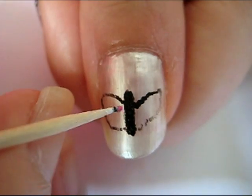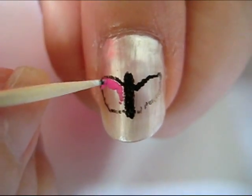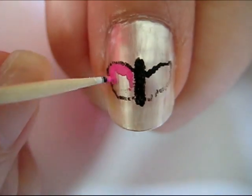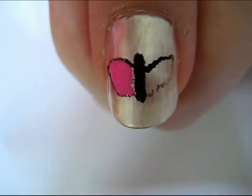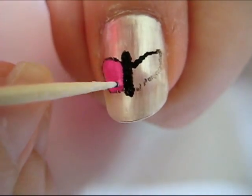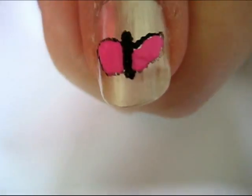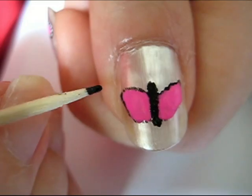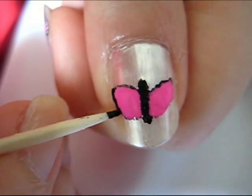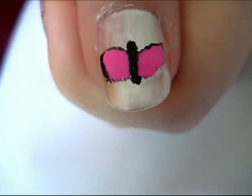Fill in the lines you drew with whatever color you desire. Next, thicken the area of the wings where you want to add spots and finish outlining the rest of the butterfly.